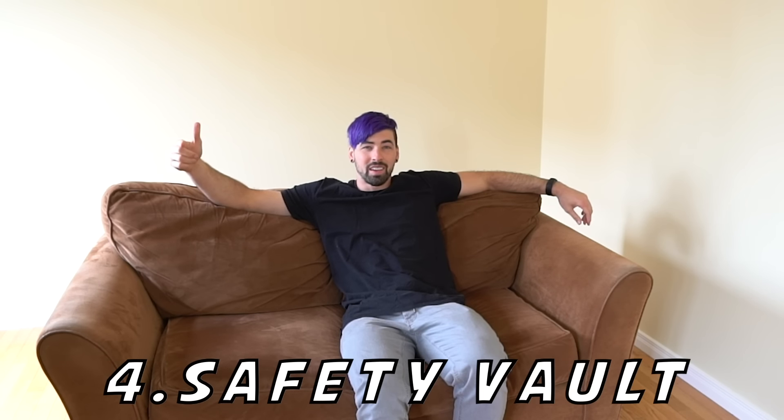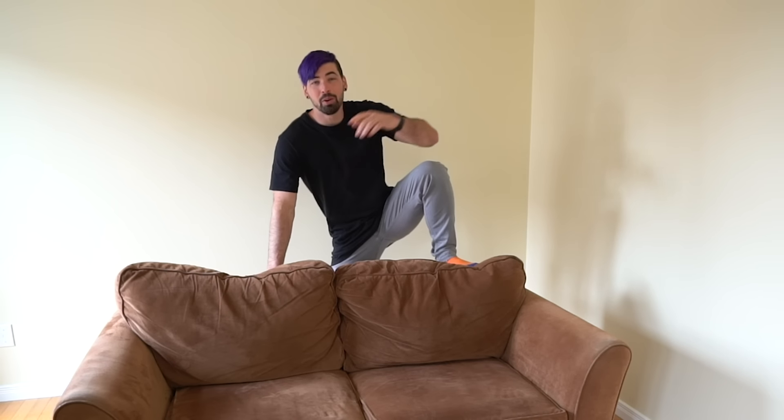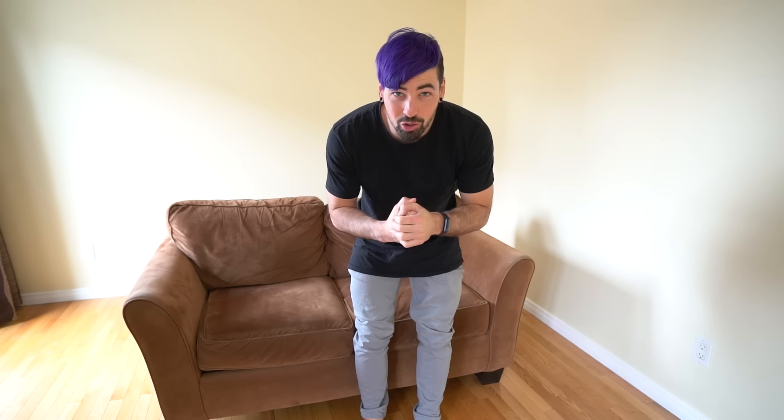The next move is called the safety vault, and we're going to use the couch again. Use a couch or obstacle with a solid back because we're putting a lot of weight onto it. Start by putting one hand on the obstacle and the opposite foot — right hand, left foot. Then bring your other leg through the gap onto the sitting part of the couch. Make sure you've got a solid couch so you don't step onto something unstable or break it. When you speed it up, it starts to look really smooth.